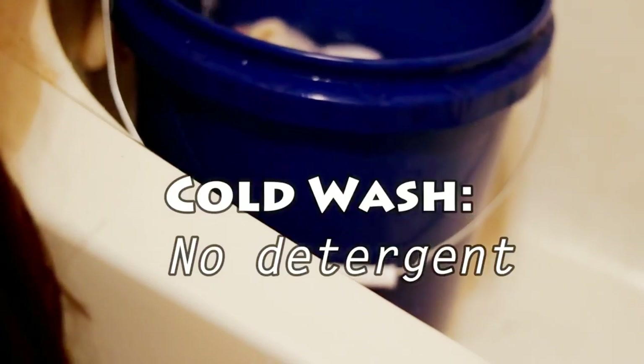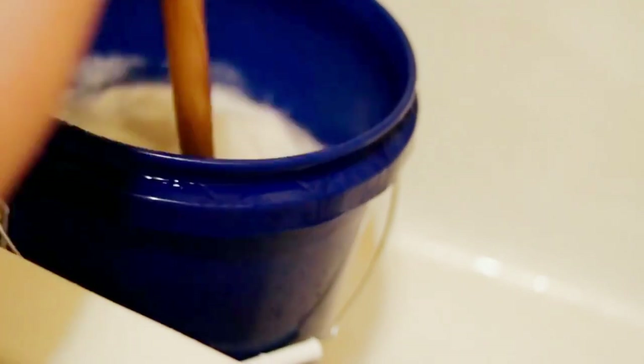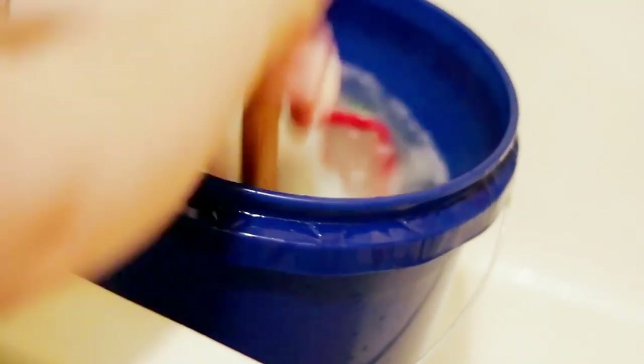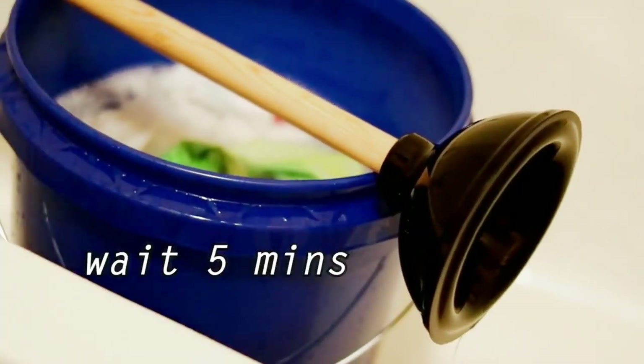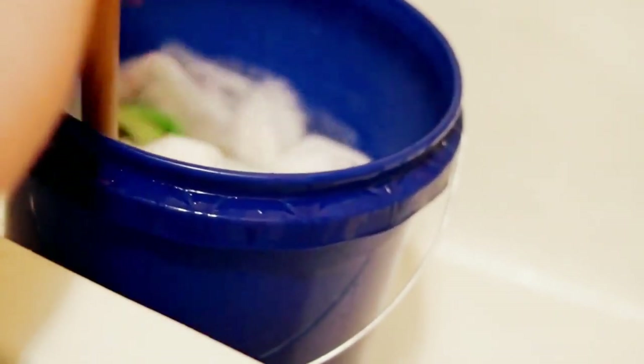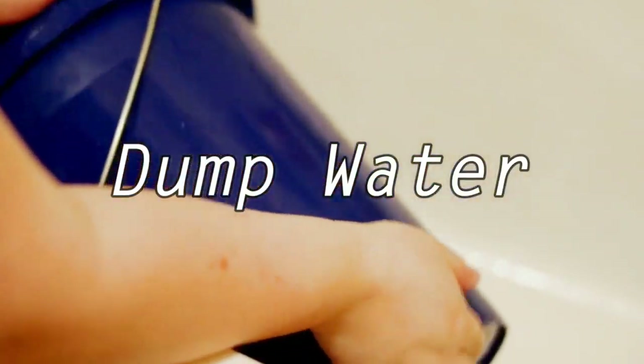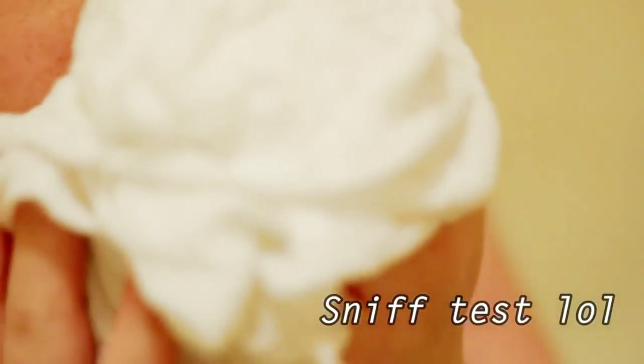The very last wash is a cold wash with no detergent. I do 50 plunges, wait five minutes, and then 50 more plunges. Then I dump the dirty water and wring the diapers. I make sure all of the excess fluid I could possibly get out with my hands is off of every single diaper — it'll definitely help with dry time. I also do the sniff test where I smell all my diapers to make sure they smell fresh. If your diapers don't smell fresh after washing, you need to reconsider your wash routine. This goes for both hand washing and also using a washing machine.